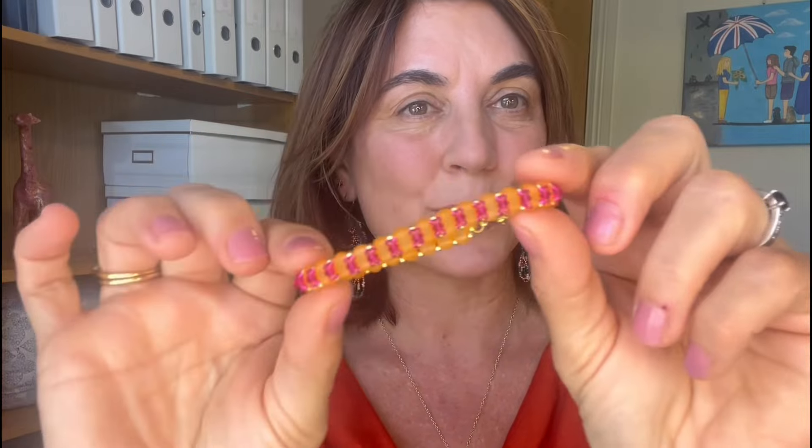Hello everyone, welcome back to Spoilt Rotten Beads. I am Juliette and today I'm going to be showing you how to make the beautiful Modesty bracelet, which I've got in the colourway that is called Bollywood Wedding here.